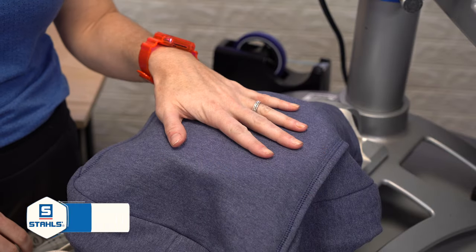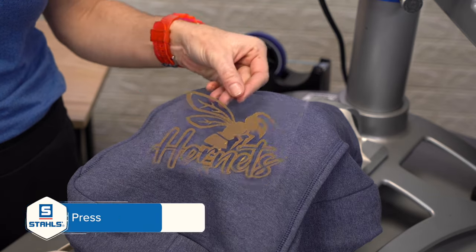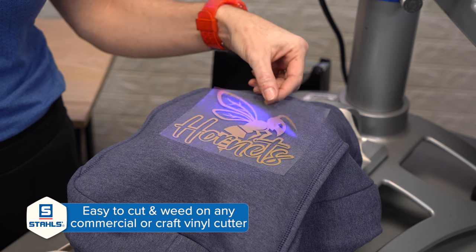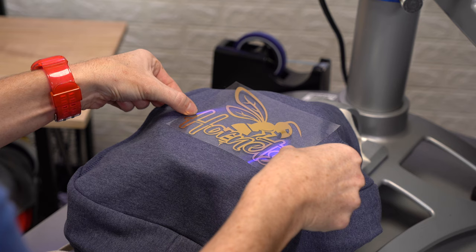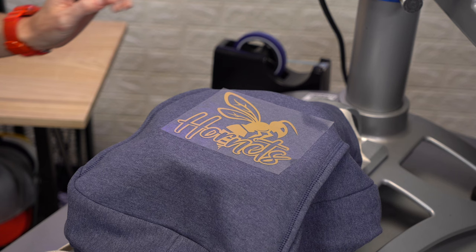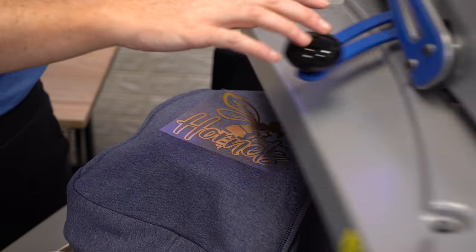First step is to thread your item or your garment onto your platen. Second is to take your ready-to-be-applied CADCUT PUF transfer and just gently lay it on your blank. You have a little bit of control of where you want this. This is a 300 degree application with a medium pressure for 10 seconds.